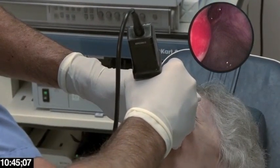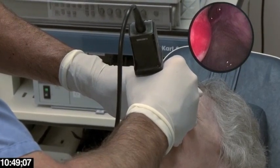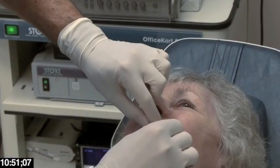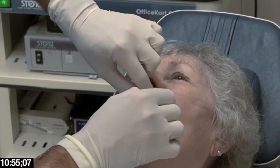Looking back up, we now have a nice wide ostium — significantly improved from before. Gently retracting the trocar sheath, and we're done with the first side already.